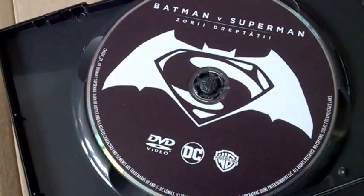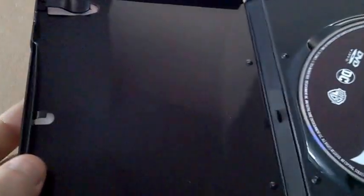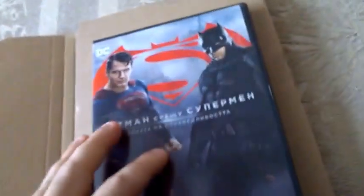This is how the disc looks like. There is nothing for advertisement put in here, which is kind of sad, but here we are.